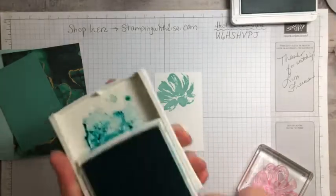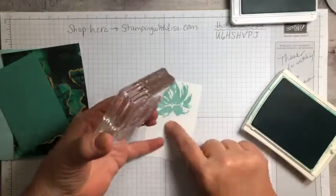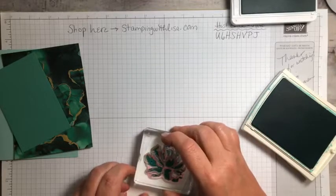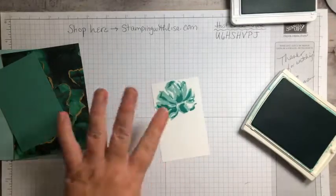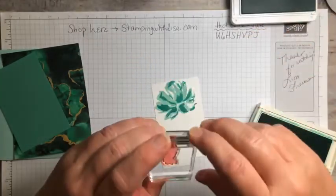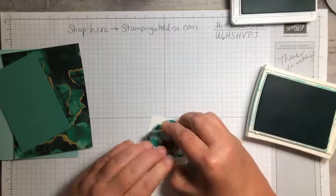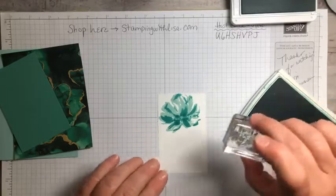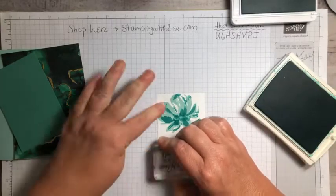Then we're going to come back in with the Bermuda Bay. I'm going to go right over top of that. You've got this little indention right here that matches up with the other indention, so you just put it right on top and line it up. There's also another little piece that comes with it — this is kind of like a three-step stamp. I'm going to stamp that right in the middle to give it a little more color. Then I've got my words — 'Thank you for everything' — that's going in Bermuda Bay right at the bottom.